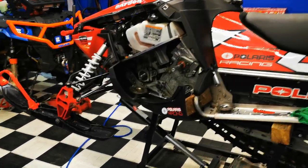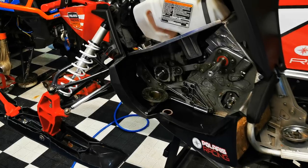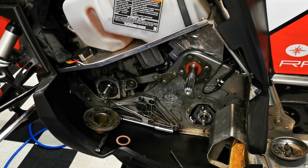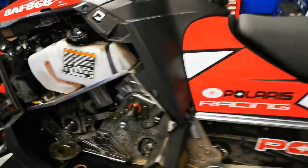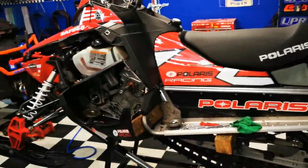Hi there. I'm just going to shoot a quick video on greasing the jack shaft and the drive shaft bearing. I'm working on my son's 2013 Indy SP600.